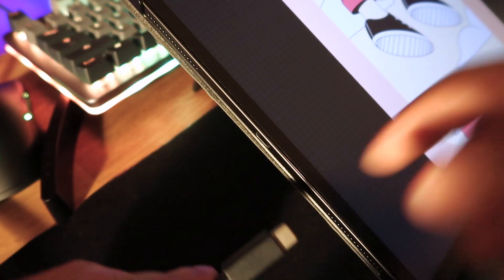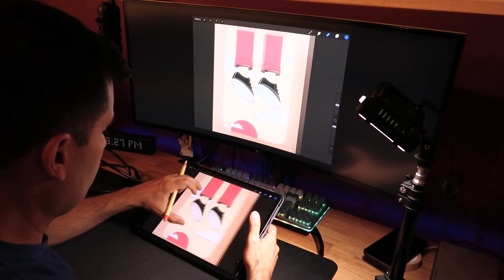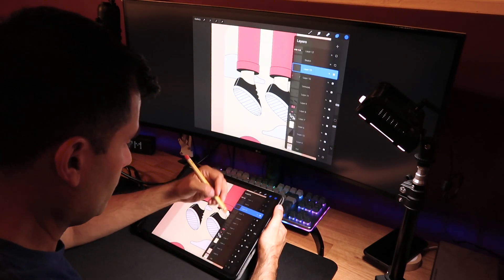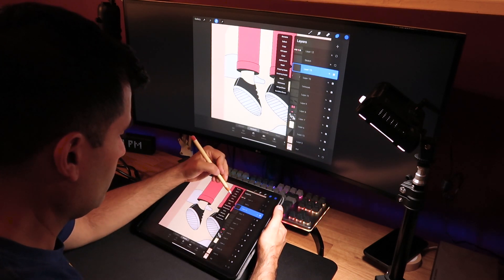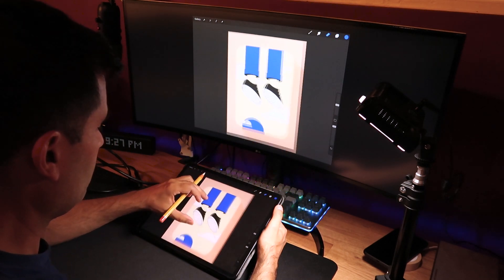As soon as you hook up this cable onto your iPad and make sure that you have the correct input on your monitor, you will see the image displayed on your screen right away. There are then two modes of actually working with your illustration on Procreate with your monitor as a second display.